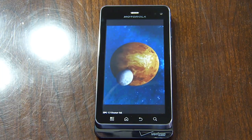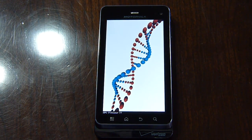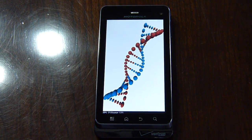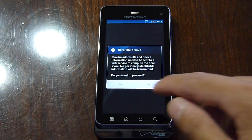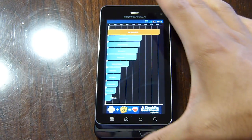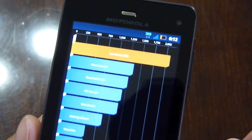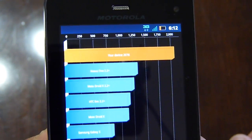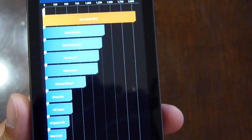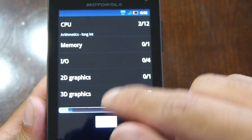Some other noteworthy things: it brings 27% faster multitasking performance over the Droid 2 Global, which is pretty nice, considering the Droid 2 Global packed a 1.2 gigahertz processor. This one puts in a little bit over 2,000 — 2,076 to be exact — so still on par with what we saw with the T-Mobile myTouch 4G Slide most recently.